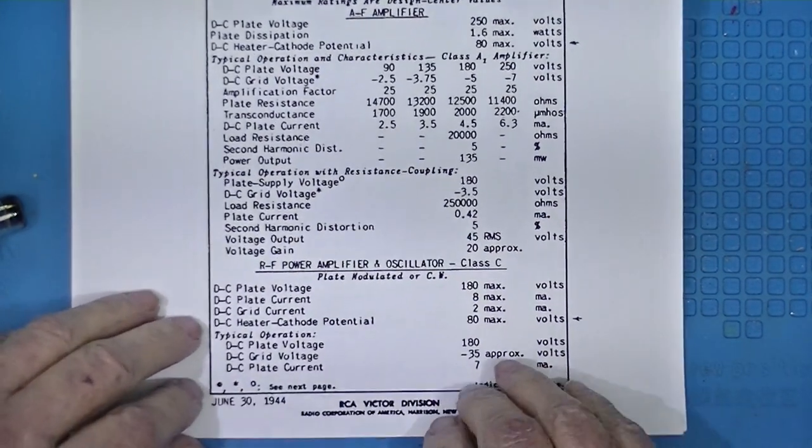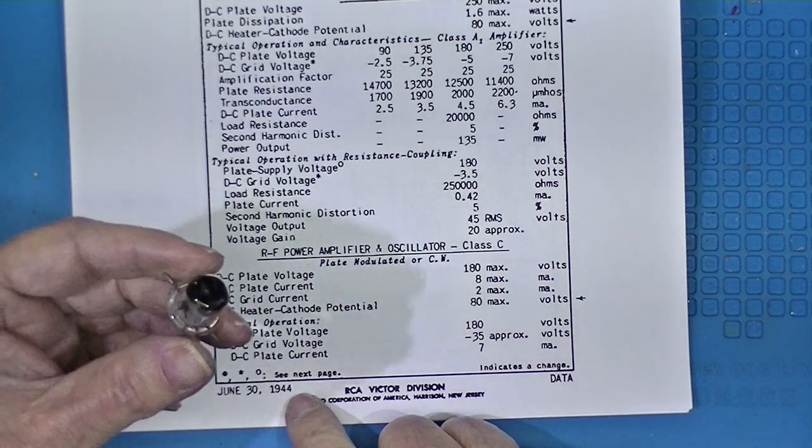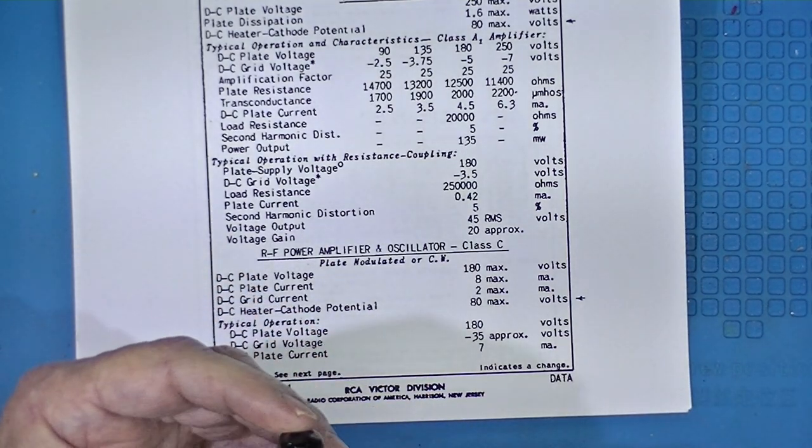This data sheet is dated 44. This tube probably came out before 1944. I can't make out the date code on it.